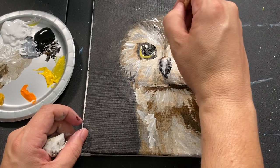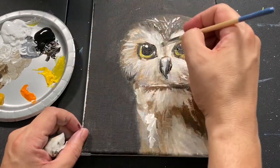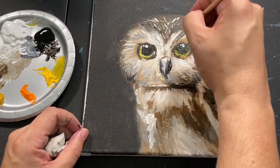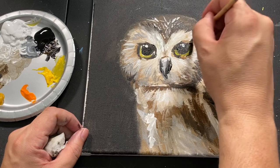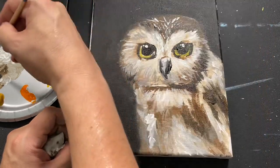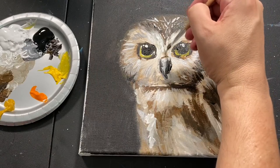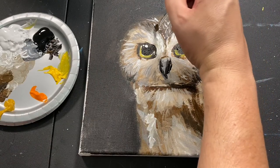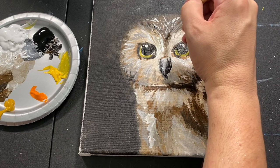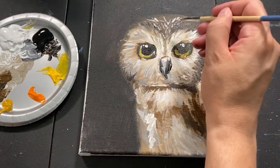I'm going to keep adding so many layers to this owl and just have fun with it — this is such a great painting to practice your colors and all your techniques with. Some owls have a little bit more coming down here, and then you can just go back and forth between your highlights and your lowlights. I'm just adding a little bit of brown coming down, and that's how you start getting that depth — super chill.